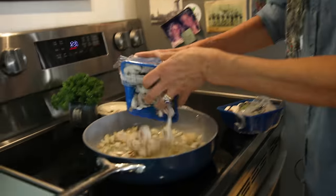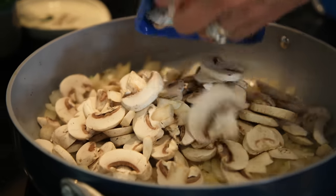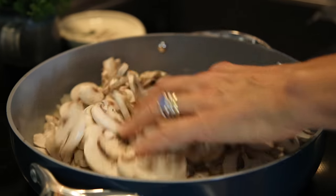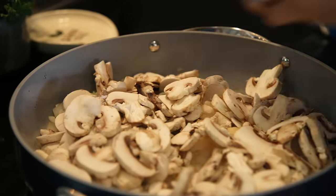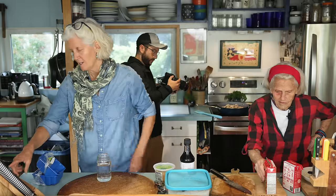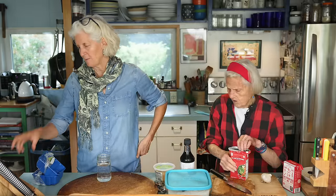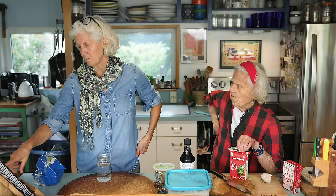Then we add about 16 ounces of mushrooms — we're adding more in this version. These are already pre-sliced, which is such a bonus. They're going to shrink down. So we add the onion, let it get a little brown, add a little water, then add the garlic and mushrooms and continue cooking until the mushrooms soften a bit. They add water to the whole mixture.